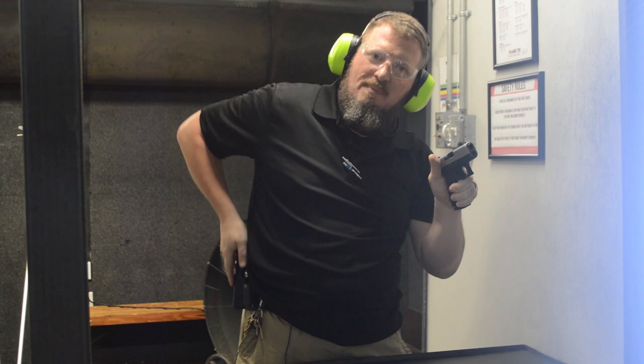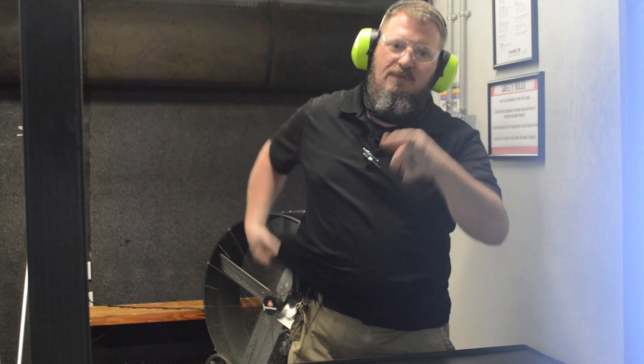We've got to know where our equipment is, how to access it safely, and how to use it. I hope that helps you all out this week. We look forward to seeing you at the range — everybody stay safe, practice up, and have a great week.